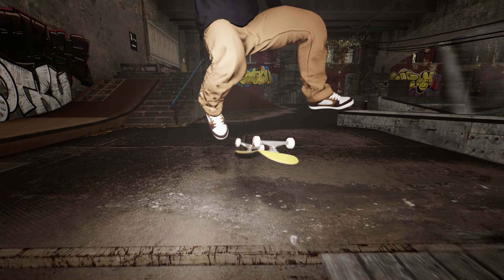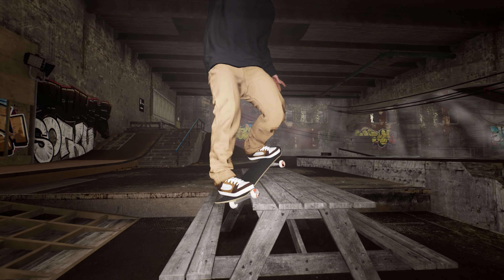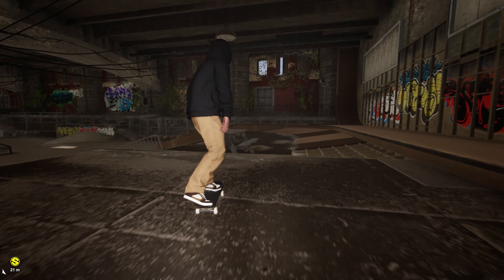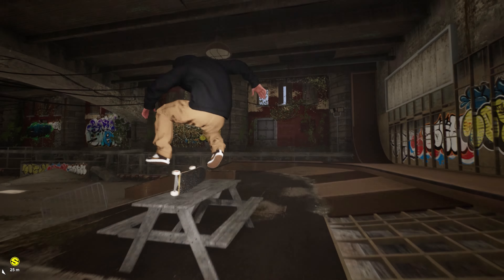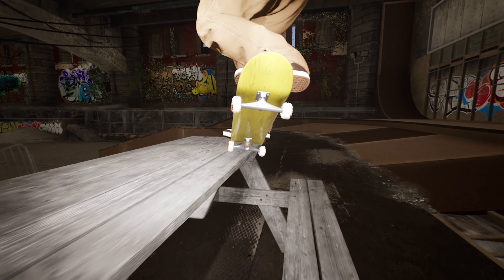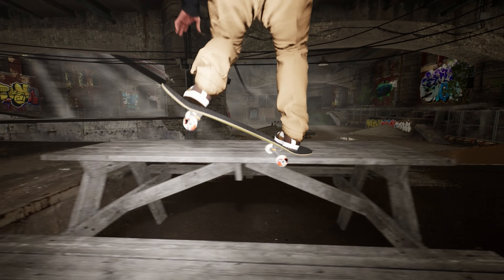The way he does it is insane because at the end I actually got the trick down as clean as possible. The way he does it is that he actually grinds the last part of the bench. I did it half of the bench, but in real life I don't know how that's possible — you grind the edge of the picnic table bench and then do that quick 180 rotation out. It's just insane.